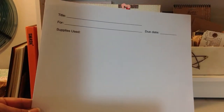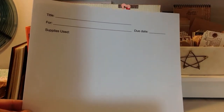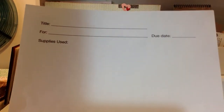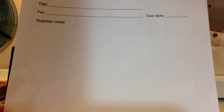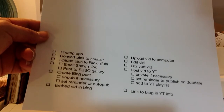For the past six or seven layouts I've been using these printed sheets I made up. They have a place for the title, and a space for whether it's a design team project or a challenge, plus a due date if it's a challenge you might win a prize for. Then there's a place to list what supplies you've used. This is really handy for design team work so I can get stuff submitted in time, and also great if you're submitting to magazines for publication.